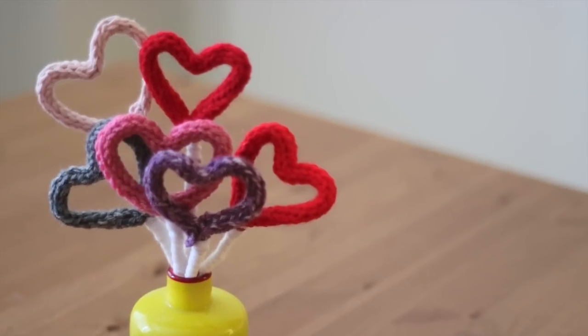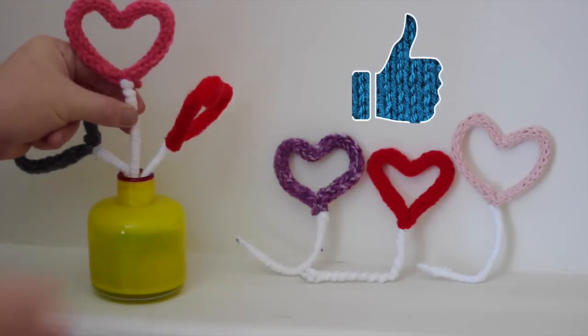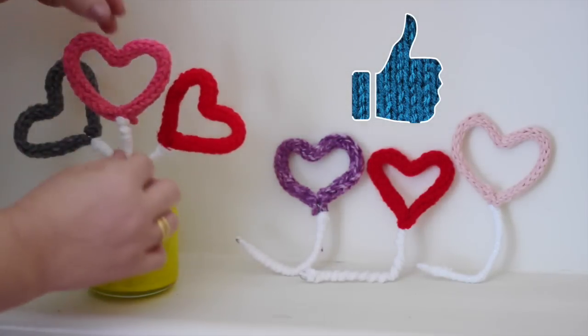If you think this would be a great gift to make for those you love, please hit LIKE to let me know you would like to see more knitting projects like this.